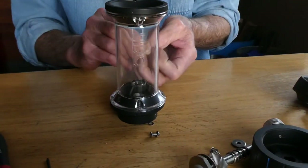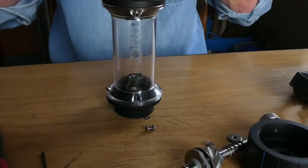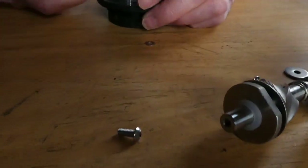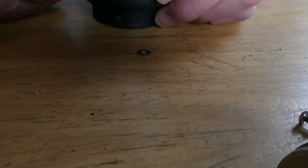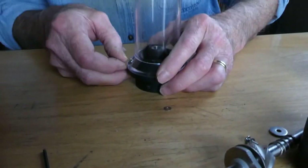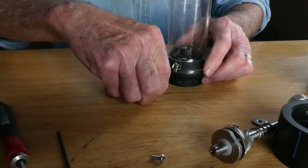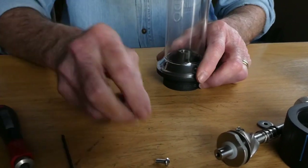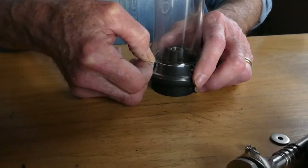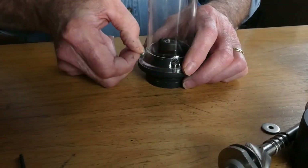Each one of these screws has a tiny washer. You go ahead and insert the four screws, making sure each has its tiny washer. Go ahead and put the tiny washer in, then the screw — one, two, three, four.